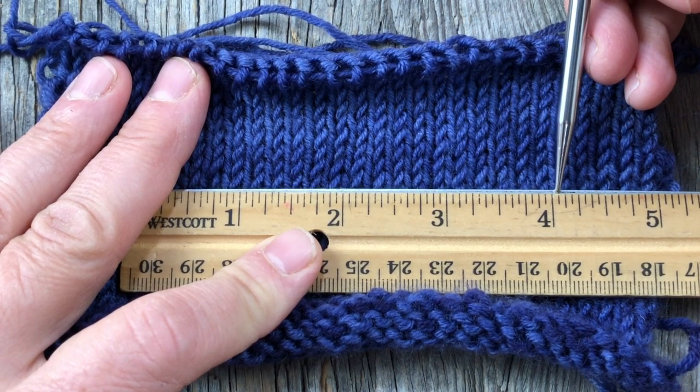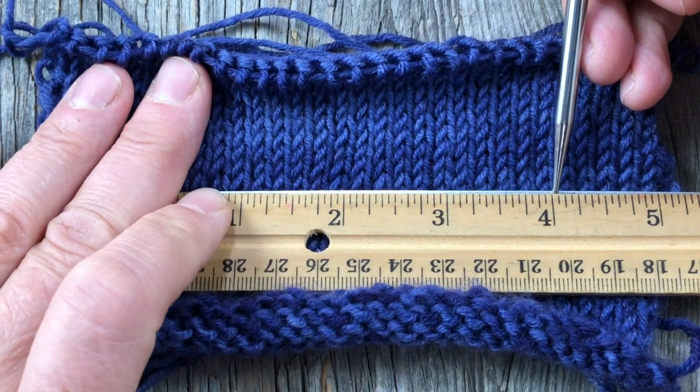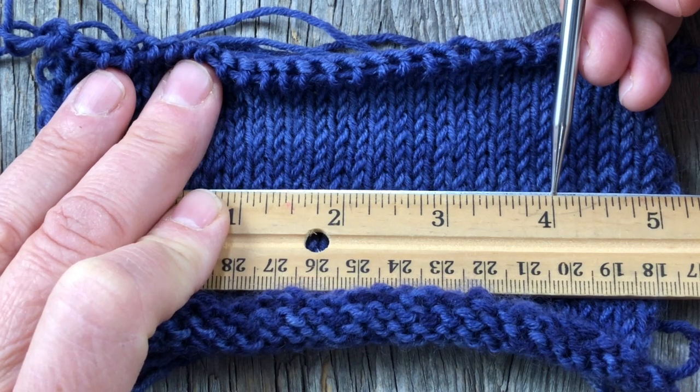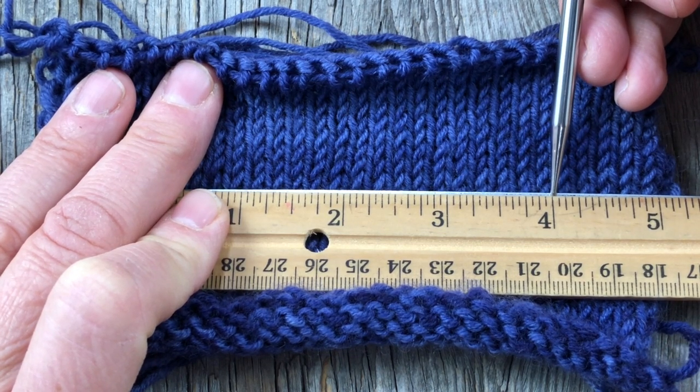So I counted 15 stitches for three inches — that's five stitches per inch, which is a little small. I might actually need to do another swatch and size up. But again, I'm going to wait and see after I block it.